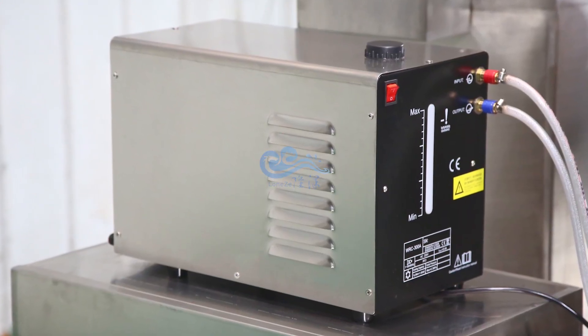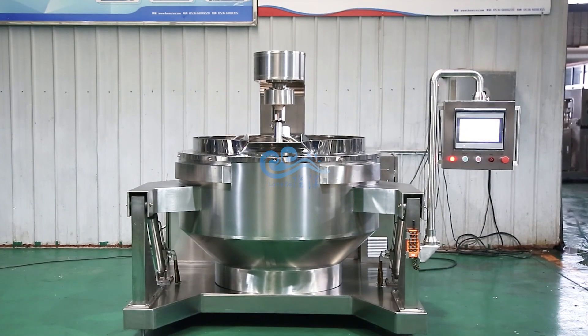Water cooling system, cooling fast. Widely used in cooking all kinds of foods.